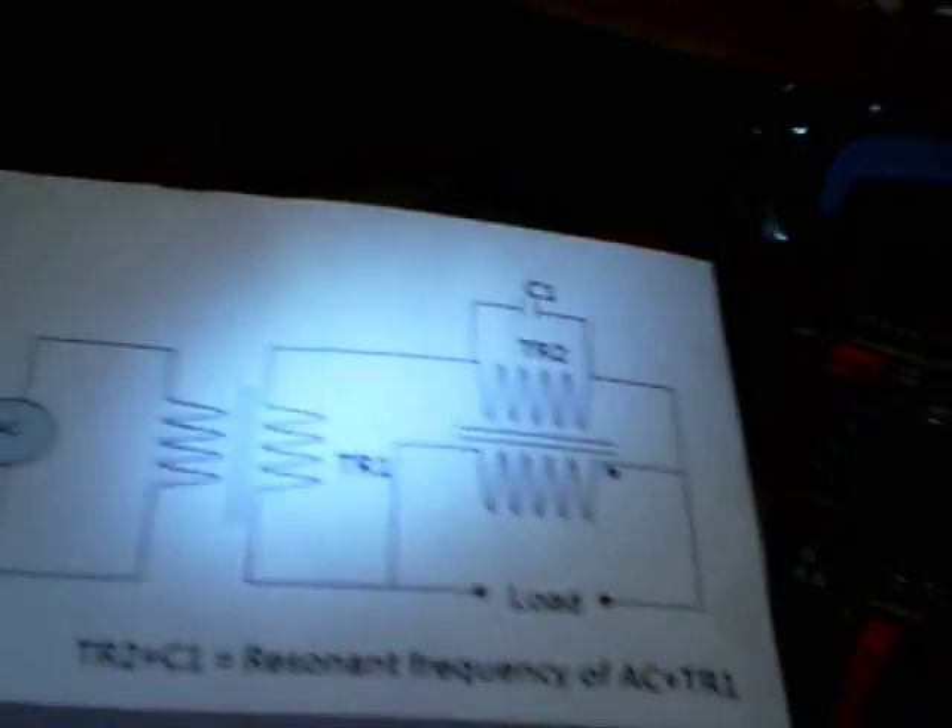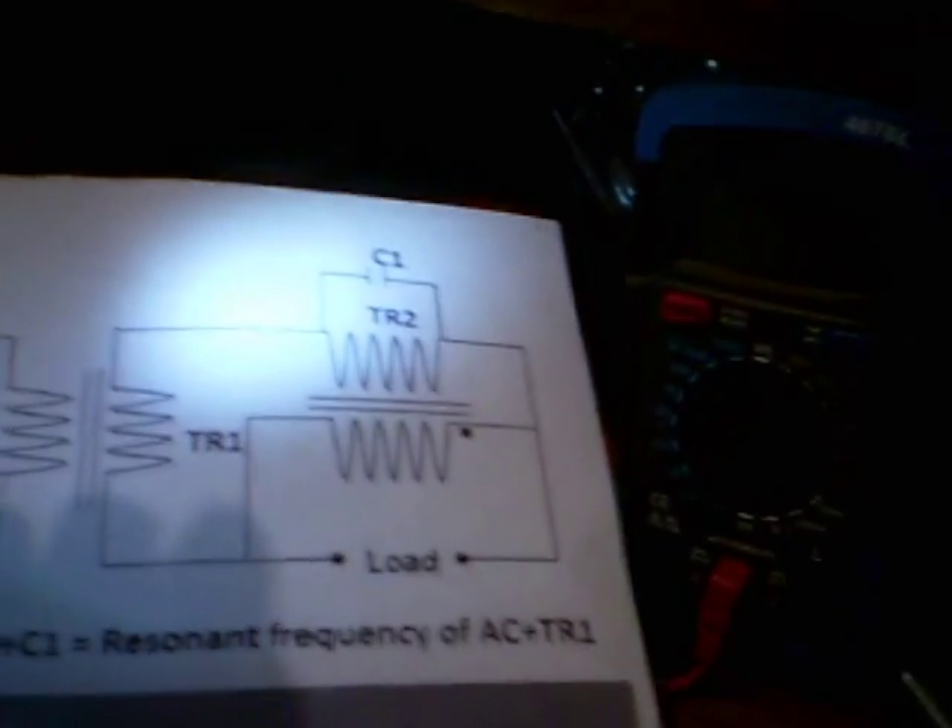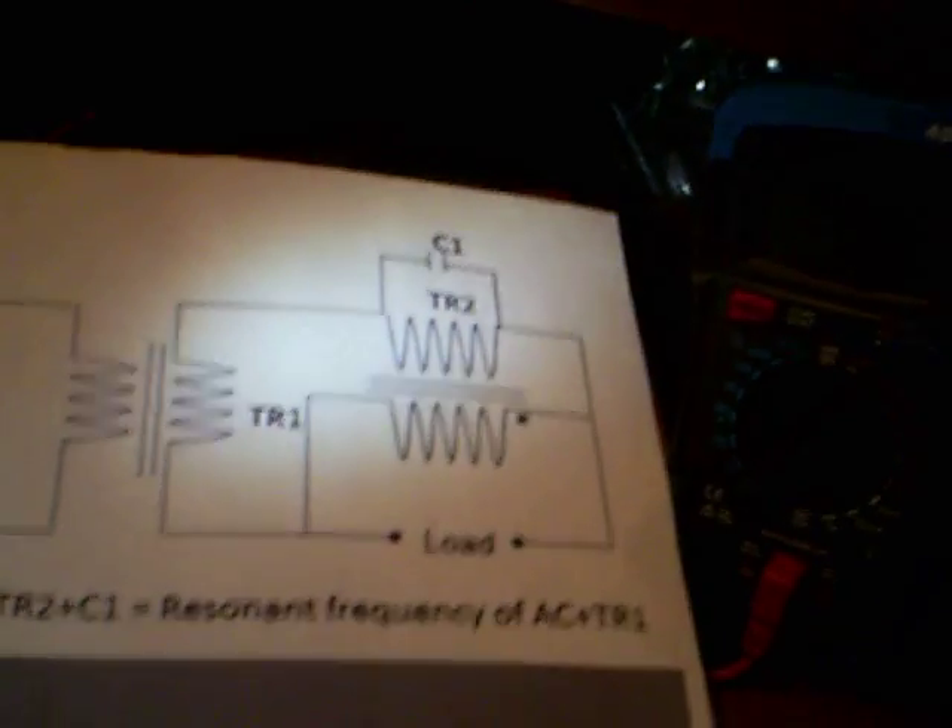This is a Jack Newskill circuit that I'm running, except without C1. I've got two one-to-one transformers — there's transformer one, there's transformer two.